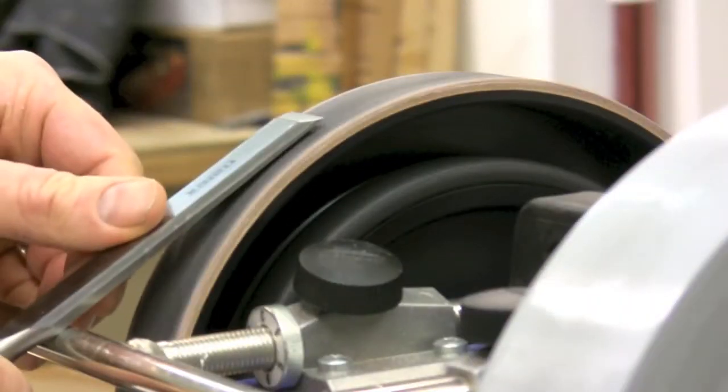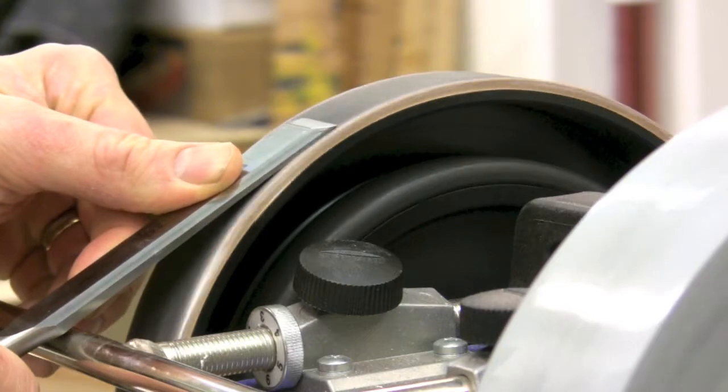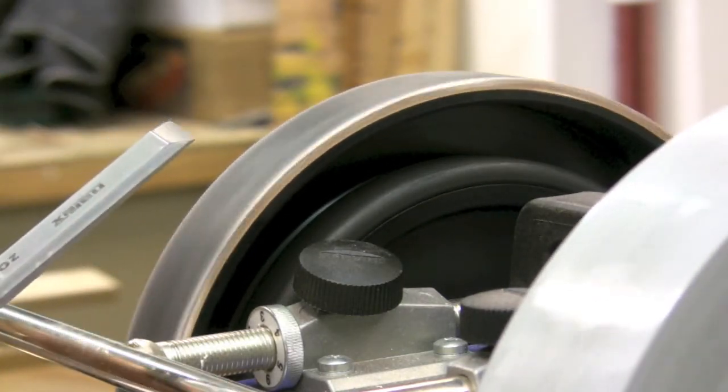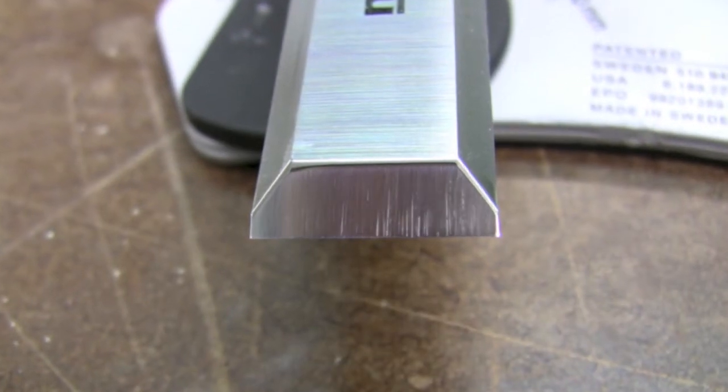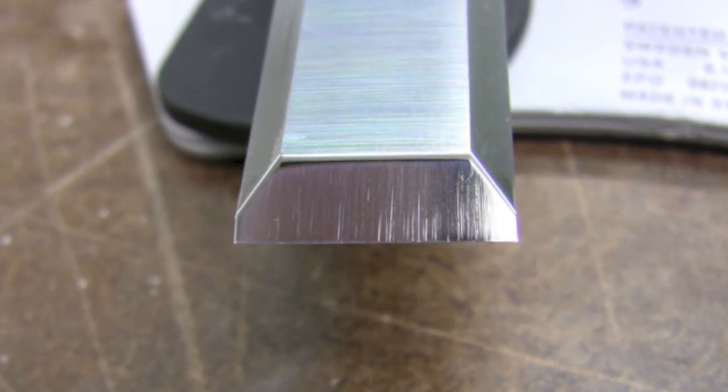Finally I'll just remove that wire burr from the back freehand. Now that chisel is ready to go. There's the final polished edge — just a couple of very, very small scratches left in there, the rest highly polished.